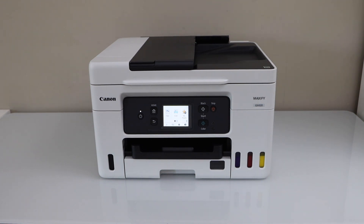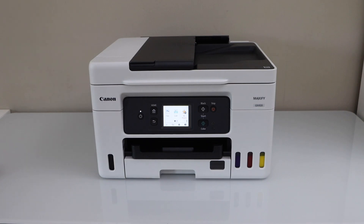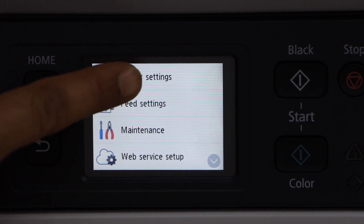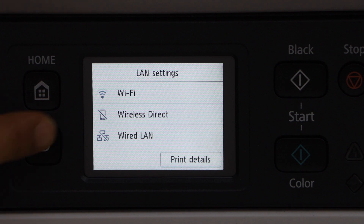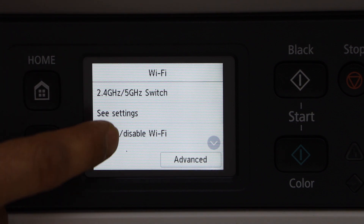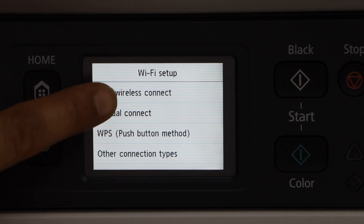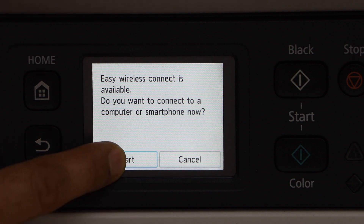In this video I'm going to show you how to do the Easy Wireless Connect — a wireless setup of a Canon Maxify GX4020 printer. Go to the printer control panel, click on Settings, Printer Settings, LAN Settings, Wi-Fi. Scroll down and look for Wi-Fi Setup, select the first option Easy Wireless Connect, and click Start.